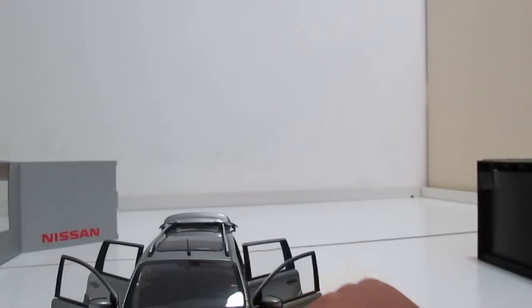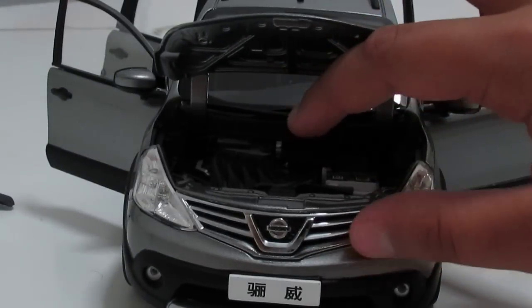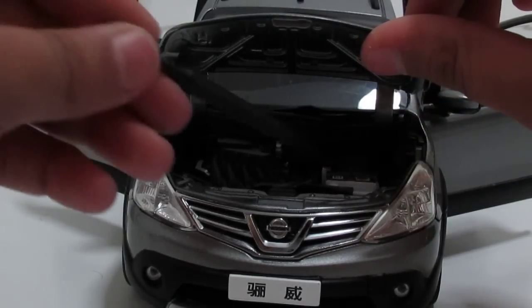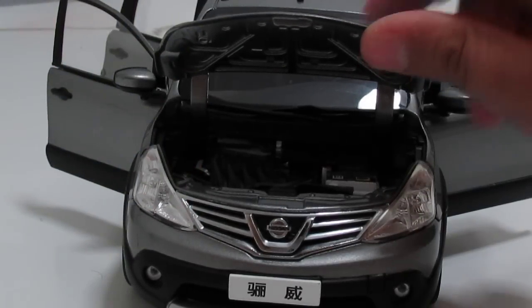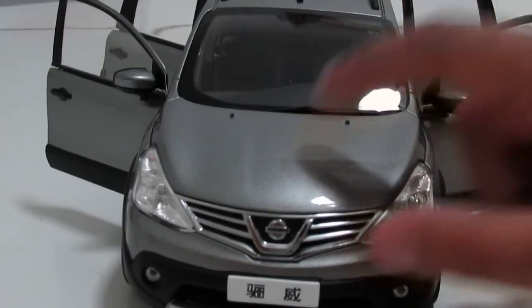It doesn't have a button down there — right there you can see. Let's move the car a little further. It doesn't stay up, but it's a pretty detailed engine right there. You have the main engine block, some battery system, and other stuff. I've seen this car in real life with the engine open so I know how good this is.